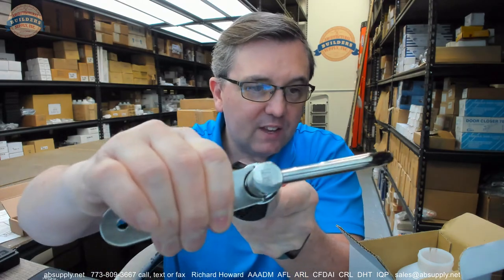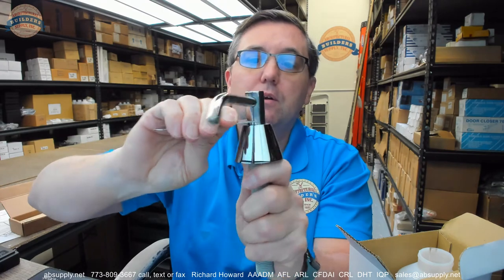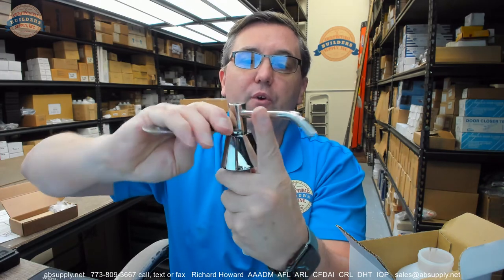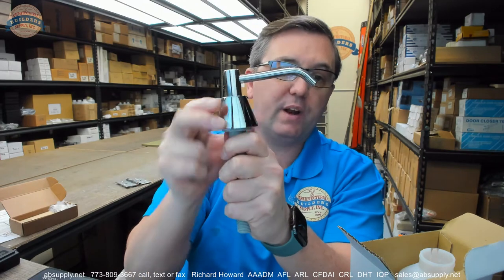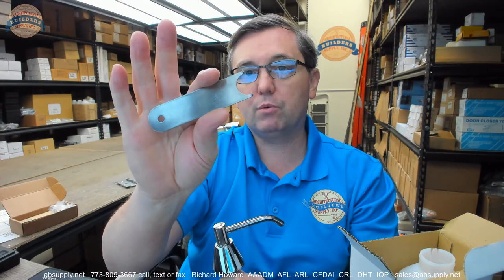Once I have got it in the notches I can then easily rotate the conical shaped item. The spindle — you can hold that with your hand and it won't move. I can just continue to loosen that to the point where I can then unthread it by hand. And that's the demonstration of the 0332-19 soap dispenser service and removal tool.